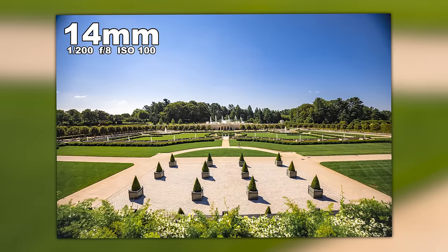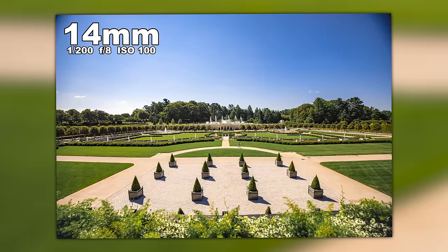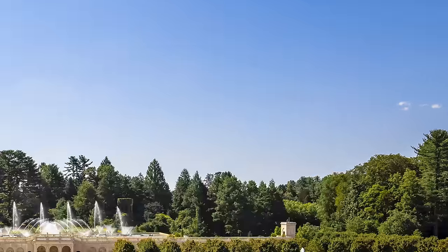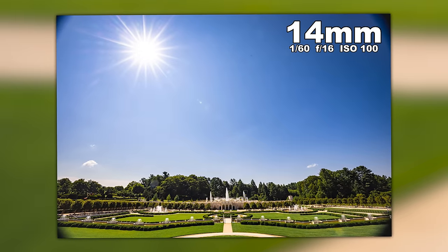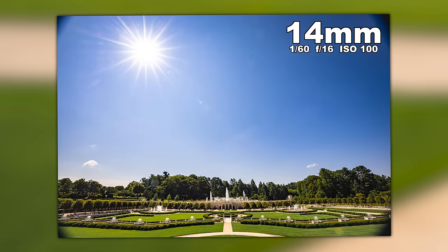Let's go back nine months to Longwood Gardens where Steven was testing the lens alongside the 100 Macro on the Canon R5. At 14 millimeters you can still see the vignetting at the edges, but it's still sharp, still colorful, looks very good. In terms of flaring and ghosting, this is that shot right up into the sun — I'll leave it to you to decide whether it's good or not.